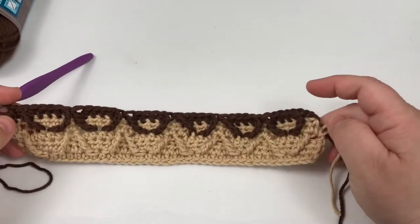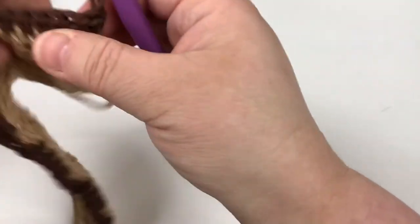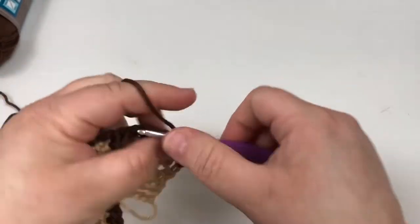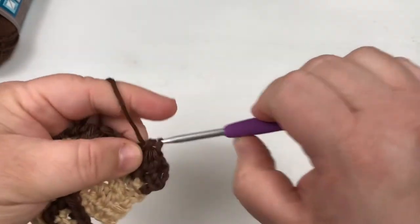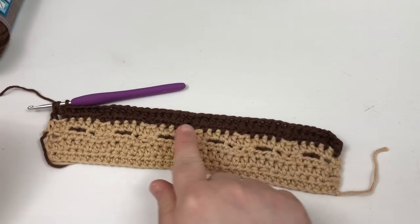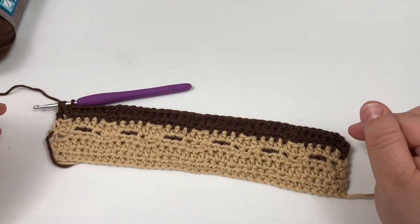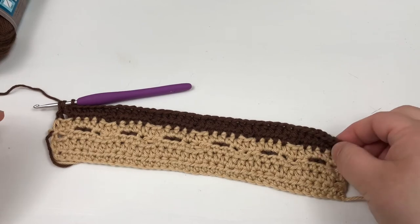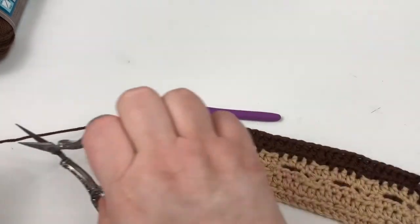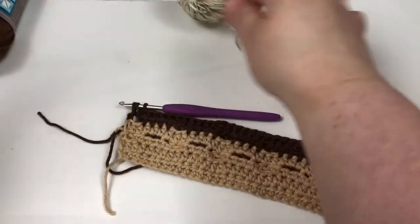Only one side is where you're going to be changing your color, and it's always going to be this side. Chain two, turn, half double crochet into each stitch across. Always remember you're maintaining 38 stitches across. Every time you finish this half double crochet row, count to make sure you've got 38, including your chain two space, because that chain two counts as a half double crochet. I'm going to change my colors again and do another light tone.